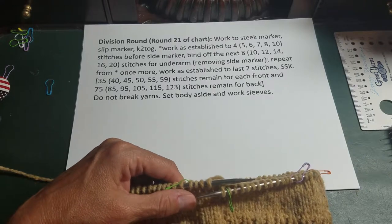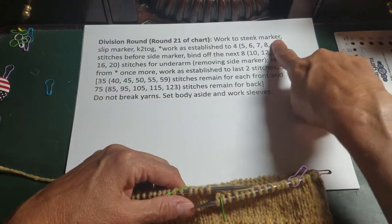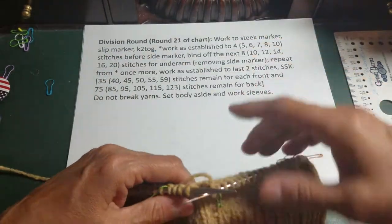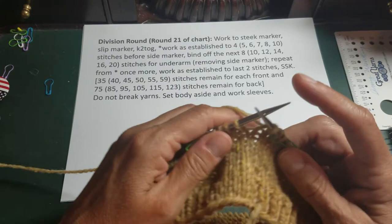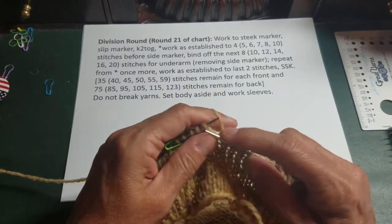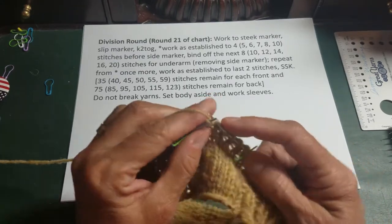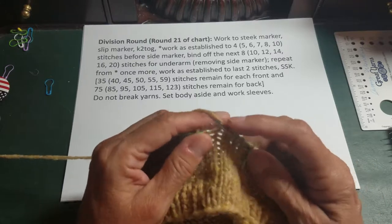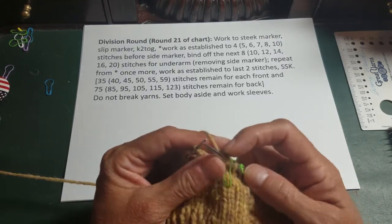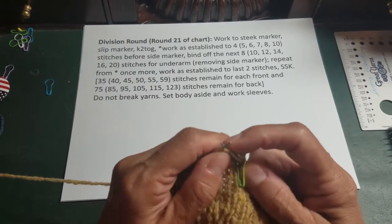The first part of the instruction says work to the steek marker, slip the marker, and knit two together. So I'm here and I'm going to work up to the left steek marker. The right steek marker is really the end of my round. So I'm working to the left steek marker, I'm going to slip that marker, and then I'm going to knit two together right off the bat.